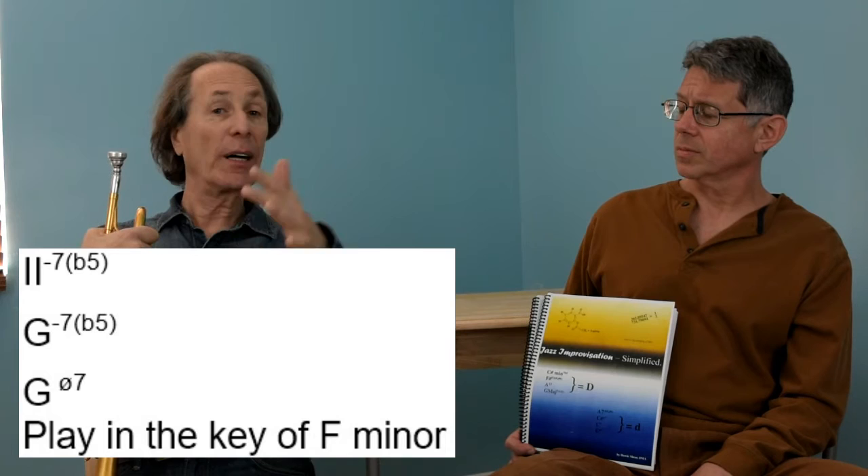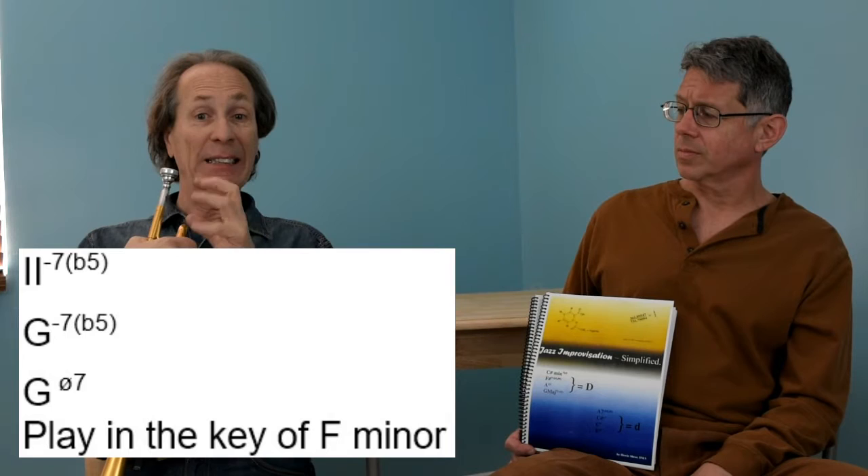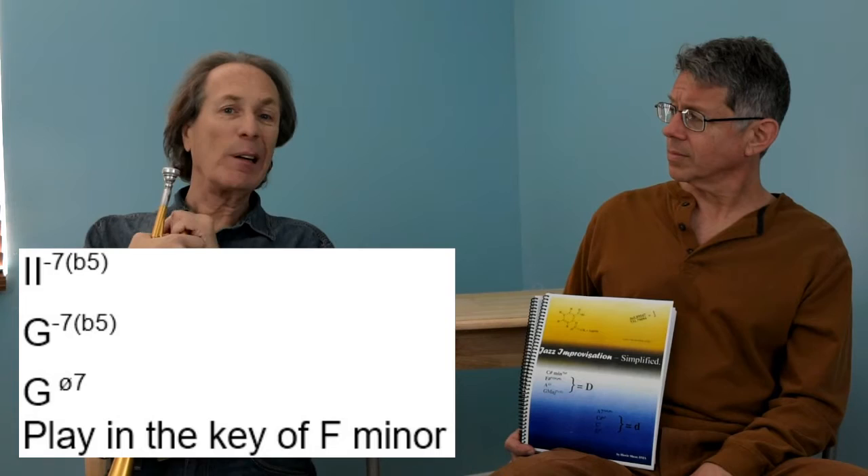G minor seven flat five would be a two chord not of F major, but of F minor. So if I see G minor seven flat five or G half diminished, I'm improvising in the key of F minor. And there you have a choice: natural minor or harmonic minor.